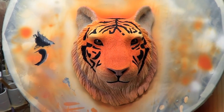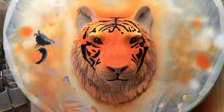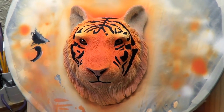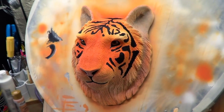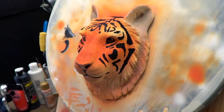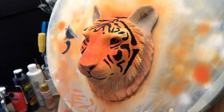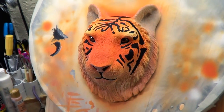Hello everybody. Welcome to part 10 of this polymer clay sculpting demonstration where I'm making a tiger's face. In this video I'm going to be painting on the stripes — I'll show you how I did it in time lapse — and I'm also going to seal my work and show you which product I use at the end of the video.